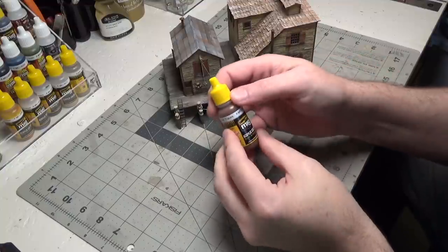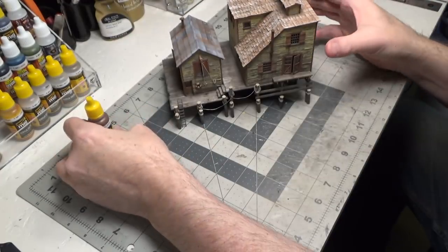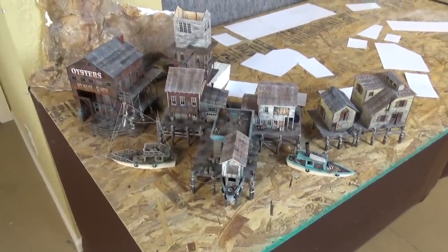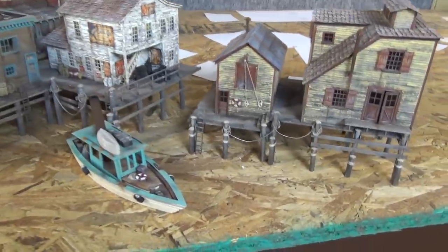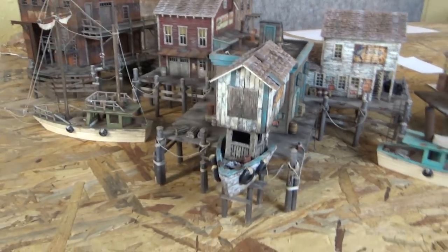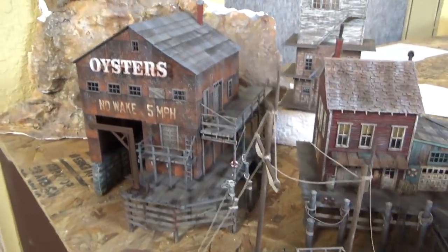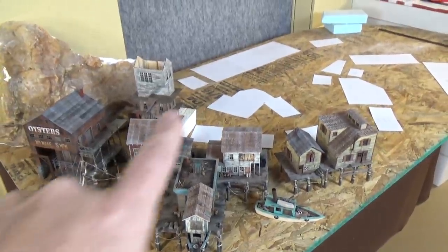For my last detail on this, I used an acrylic color called Rust Track and put some streaks going down from the windows. Here's what they look like on the new section of the layout — I'll give you a little closer look. I just set some boats on there to kind of see what it's going to look like. As you can see, we still have a lot more work to do.